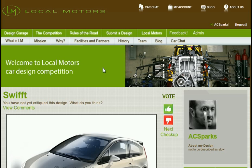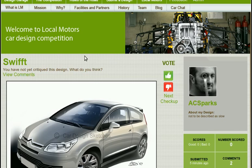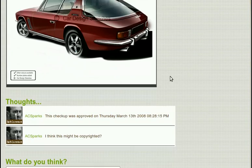So let's check one out. This one here is called the Swift. Here's one view — I recognize it as a design. Here's another view, and here's some comments.